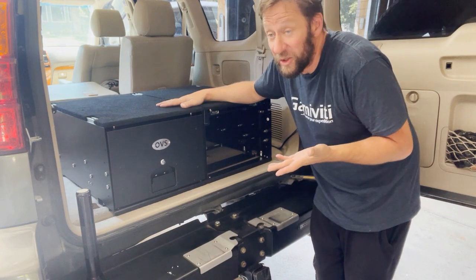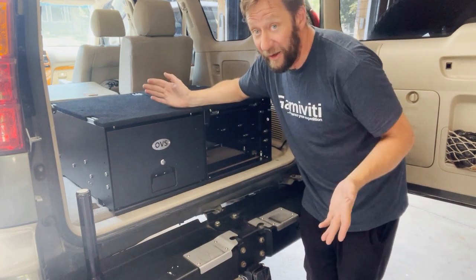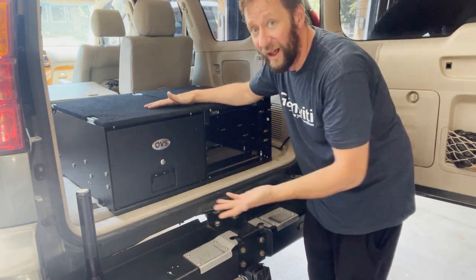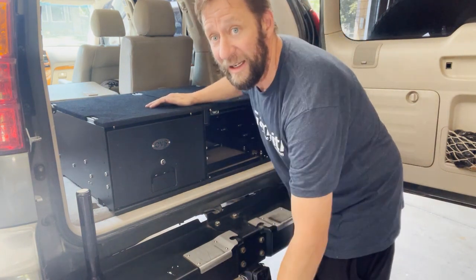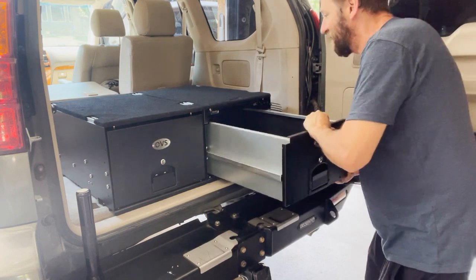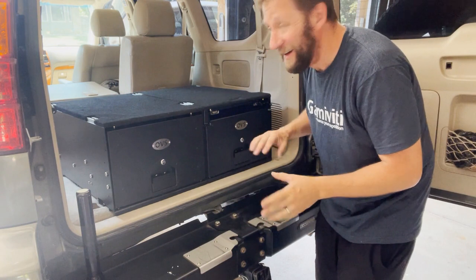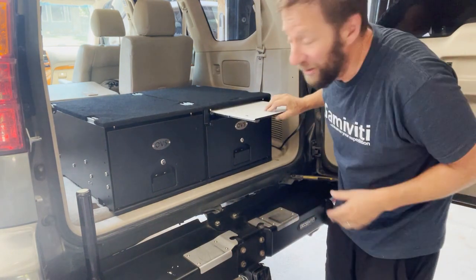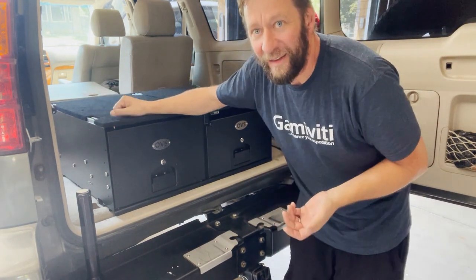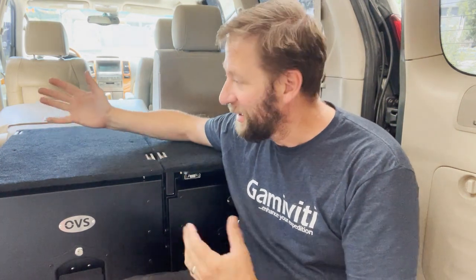Bottom line: solid choice, and a cheaper alternative to pretty much all the other drawer systems out there. You don't get quite as much — no trim kit on the sides — but you do get a couple of decently built drawers that lock and function well. I give them real credit for how easy it is to remove and reinstall the drawers; it's just line it up, push it in, and you're done. The little prep tray is a cute addition. These are the cargo drawers from Overland Vehicle Systems — hope this was helpful, let me know your questions, and I'll see you on the next one.